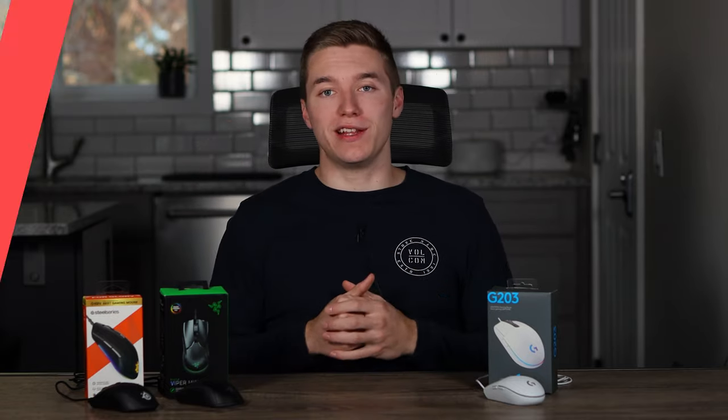If you wanna see a more detailed, in-depth review of each of these individually, I'll have a link down in the description below, so if you wanna check those out, just make sure you look down there. Without further ado, let's hop right into it.